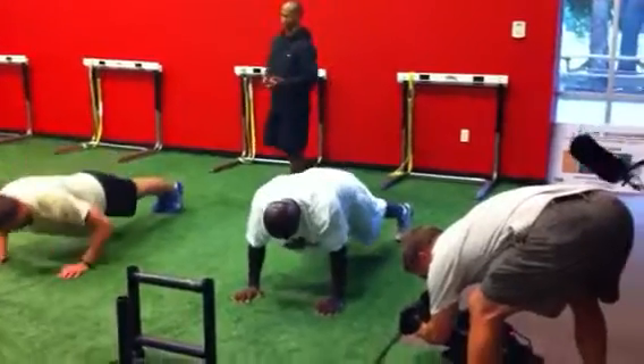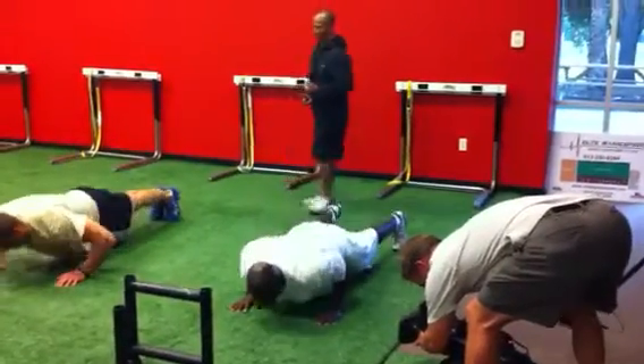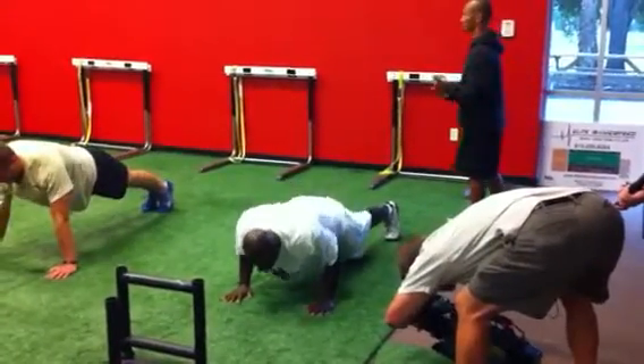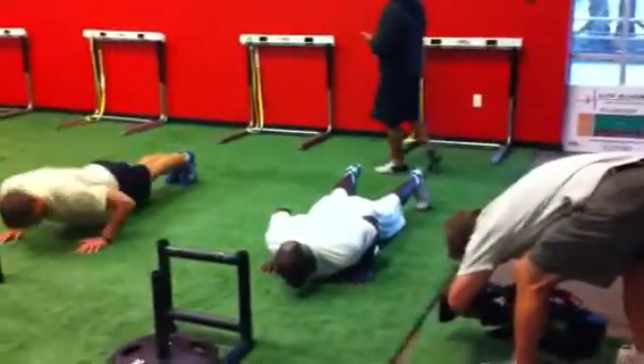We're looking for you and your ability to protect your spinal position. The better your spine is, the greater transfer of force there is. And that's what we're looking for — all the way to the top, all the way to the bottom without breaking cervical, T-spine, or low back posture.